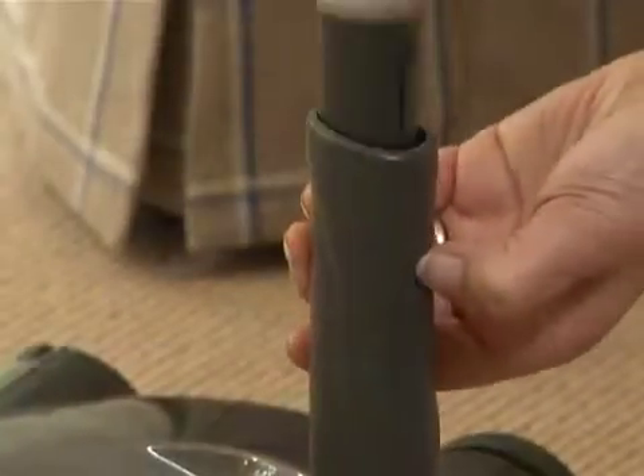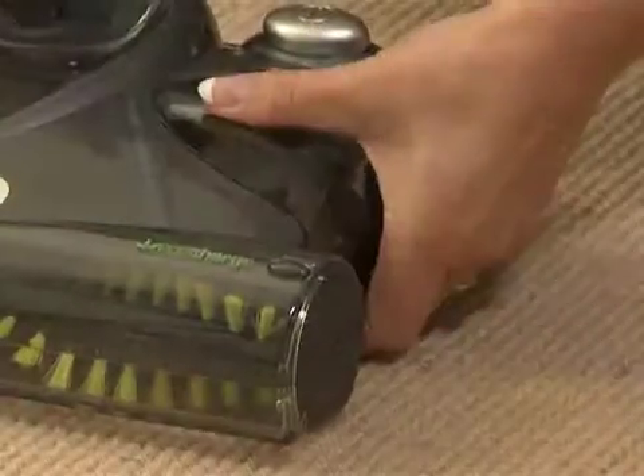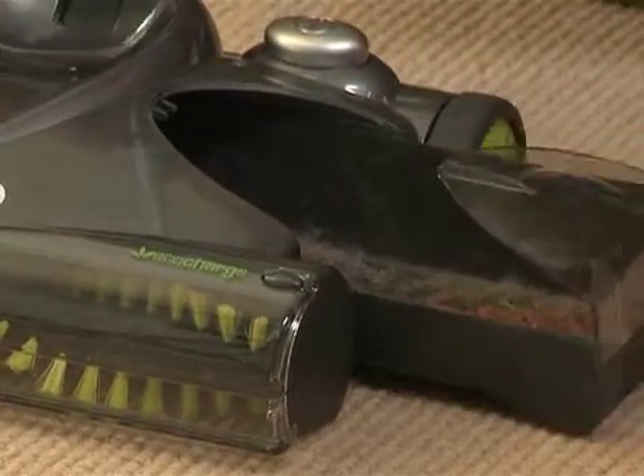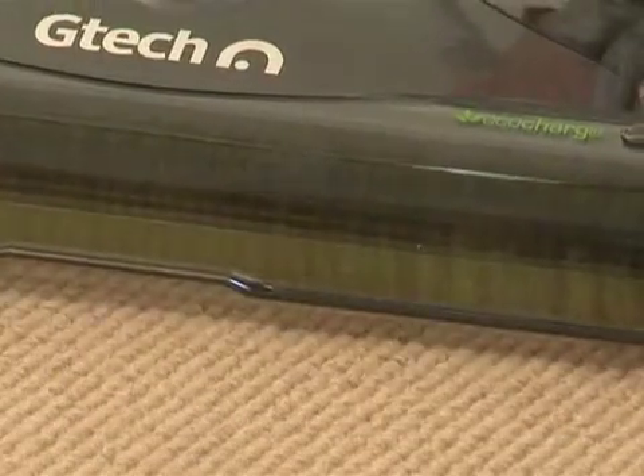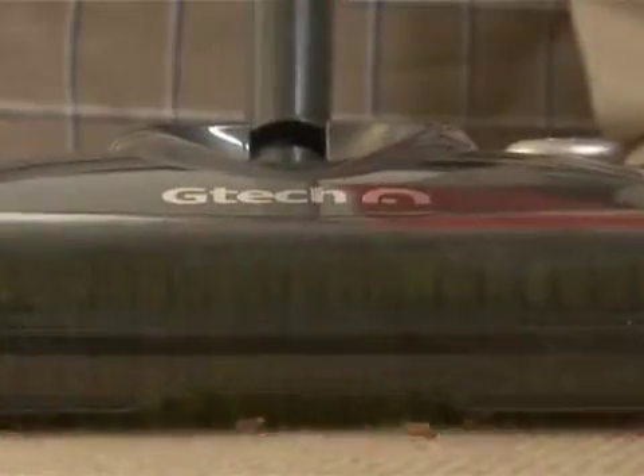The extendable handle can be removed so you can clean stairs or upholstery with ease. There's an easy to empty dustpan and it has a wide cleaning path and easily reaches under furniture. And to help with the prevention of the unintentional spread of germs, the handle and dustpan are treated with GermGuard antibacterial formula.